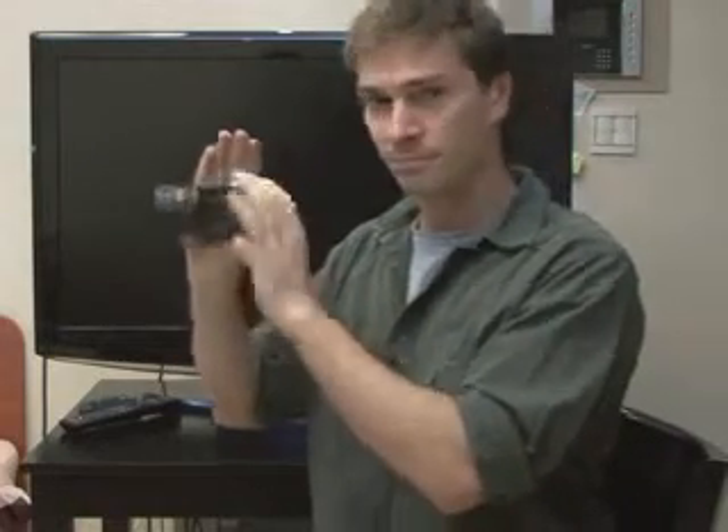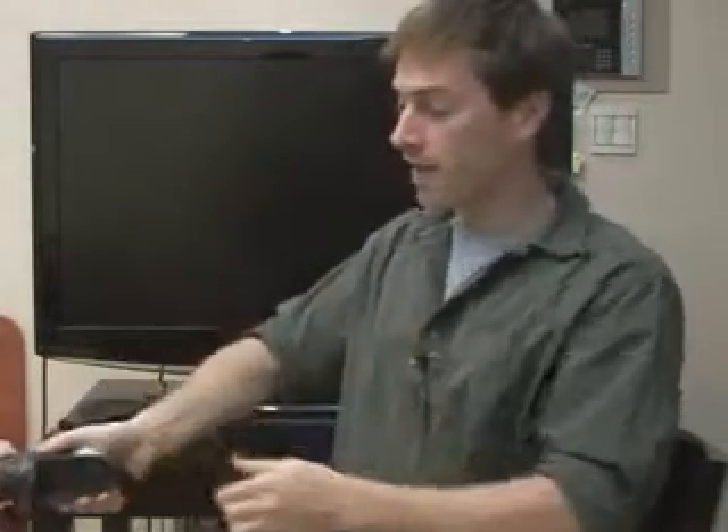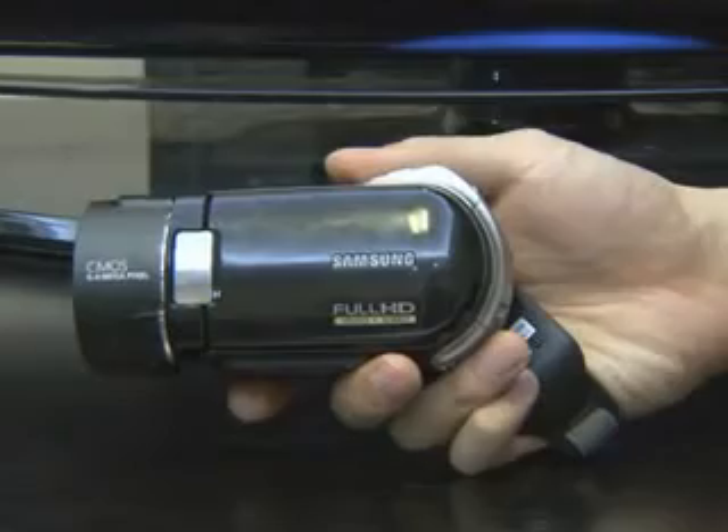For an eye level shot, you can shoot by holding the camera like this. For a low angle shot, we can swivel and hold the camera like this, so you don't even have to kneel. Shooting yourself is also possible. I feel like I can easily grip the device.